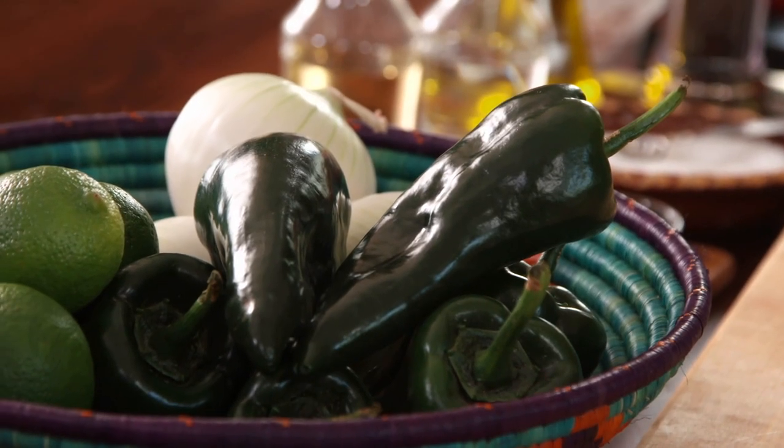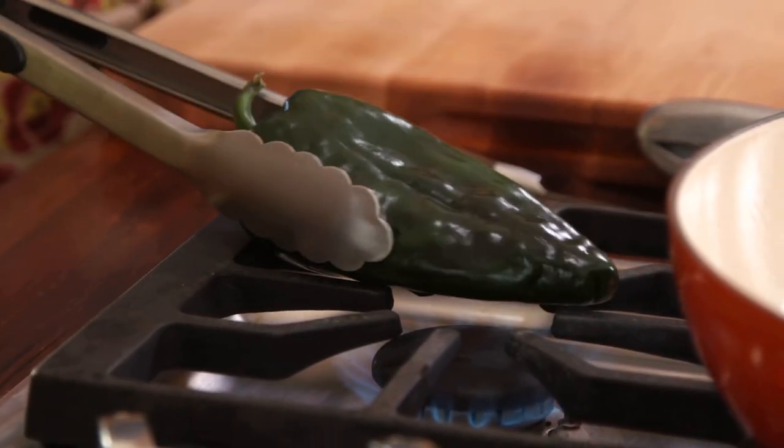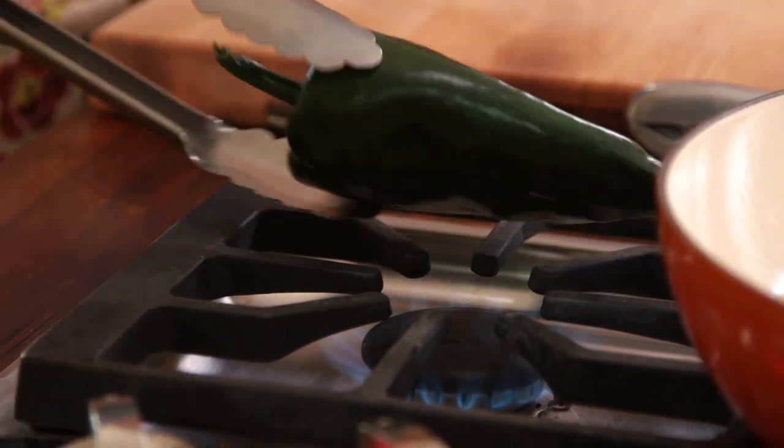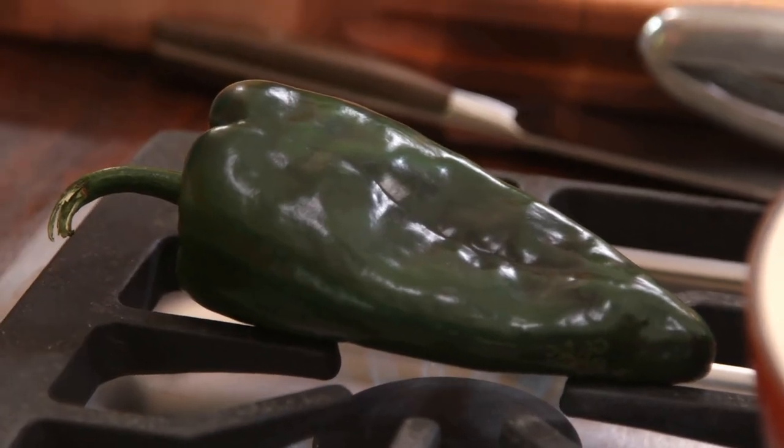You have the poblanos just like this and there are many ways in which you can roast or char them. One of them — the most traditional and ancient — is to just roast them directly on top of a flame. You can do that on the stovetop as they char and roast, you start flipping them. If you don't feel comfortable using the direct flame, you can just put them on a baking sheet and stick them under the broiler. You can also char them on top of a heated comal skillet, and I love doing these because the chilies start reacting and the best part of it is the smell.